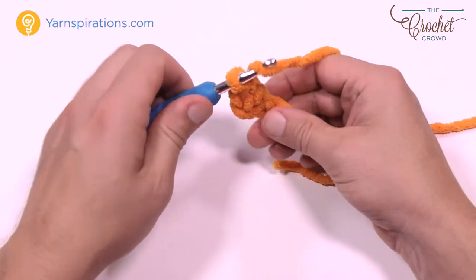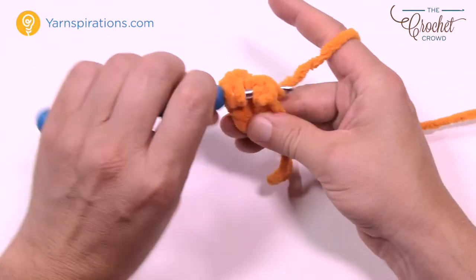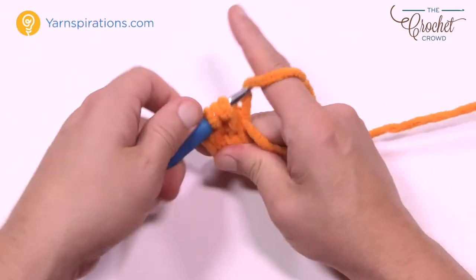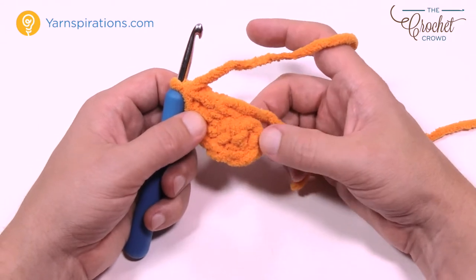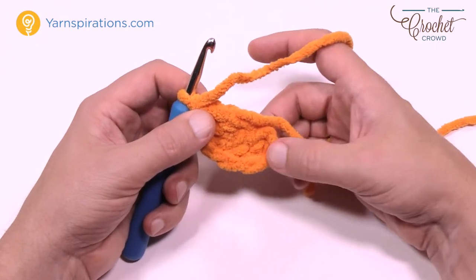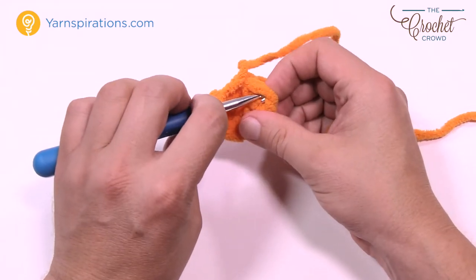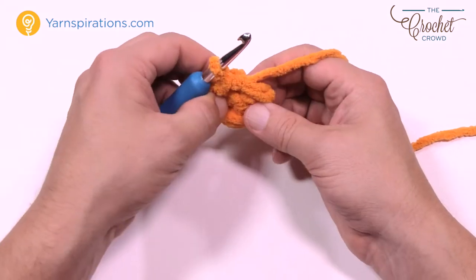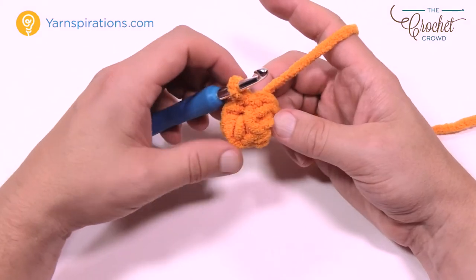Let's count those out together: 1, 2, 3, 4, 5. So I have my five double crochets in now, and with the chaining that I skipped over that counts as one, so there should be a total of six posts: 1, 2, 3, 4, 5, and 6. With the chain three and the five you get a total of six. Now just slip stitch to the top of the beginning chain where you started, then flip it so that the middle is facing towards you — just turn it inside out like so.